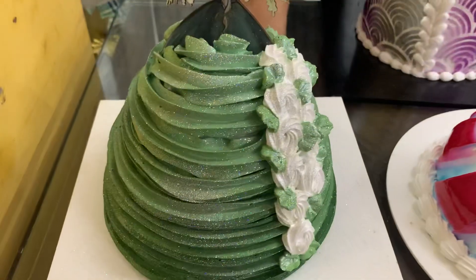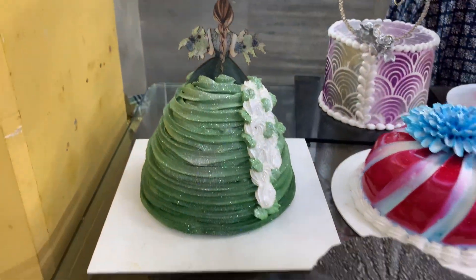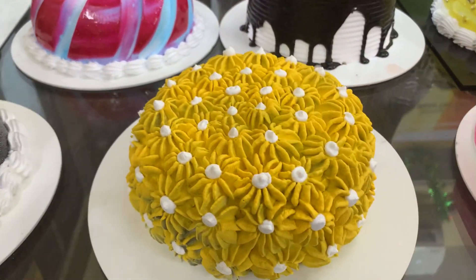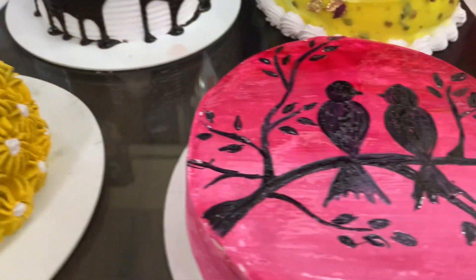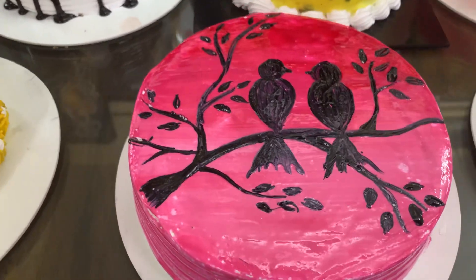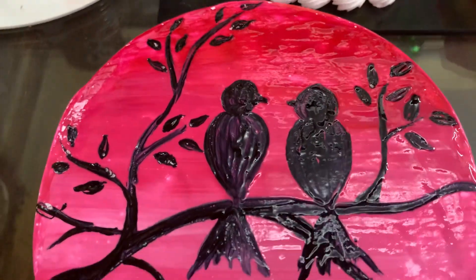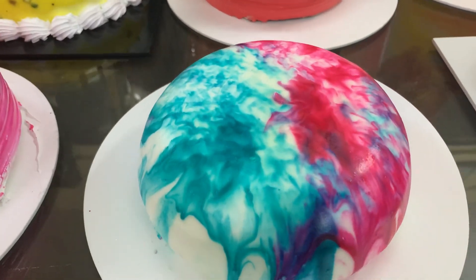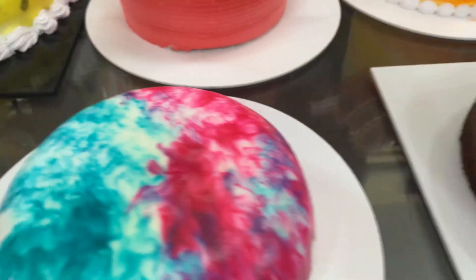This is a lovely doll here. This is a matte effect cake I have taught in today's class. This is my velvet effect cake. My painting cake — just see the painting. And today's my marble effect cake, and basic sponge from scratch.